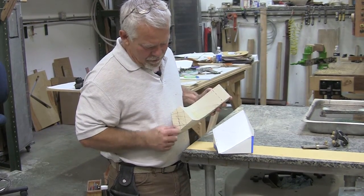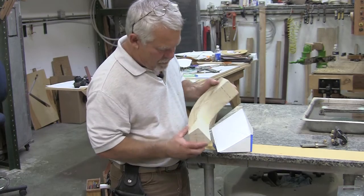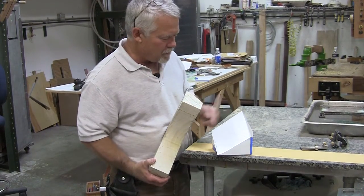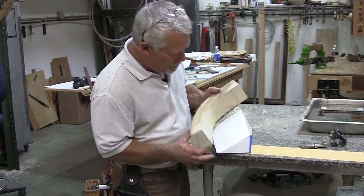And this is the center line, tangent line, and this should line up with this, lest the shanks that hang over. This line here would line up with this one, and it would go on there like that.